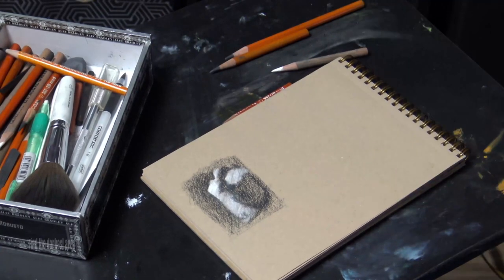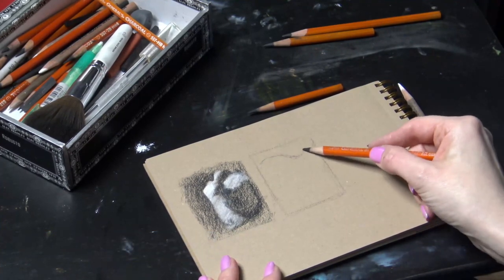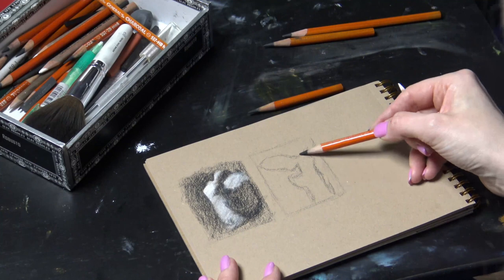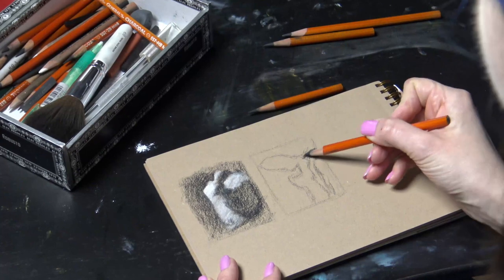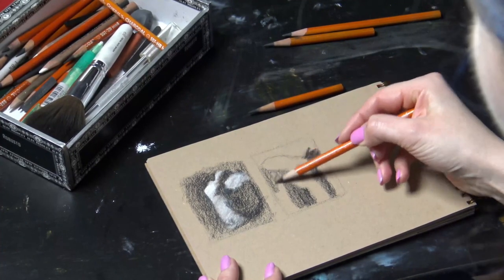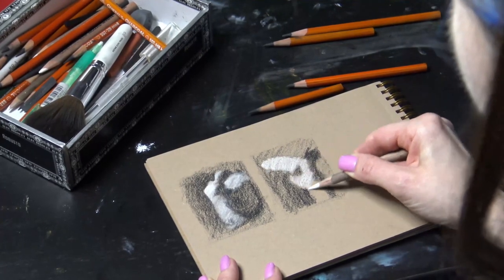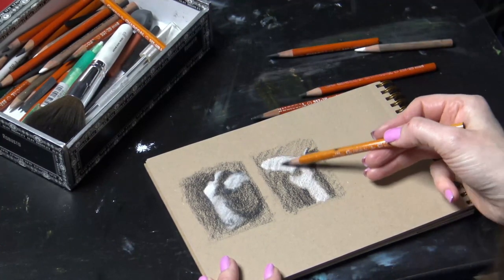Once you have your shapes, find the darkest areas and shade them in very dark and even — we want to get lost in that area with no detail. If you're working on toned paper like I am, find your lightest area and shade it in bright white. If you're working on white paper, find the lightest area, leave it blank, and shade everything else a medium tone. Now you'll have a little sketch with really dark, medium, and light values. This is where the magic comes in.